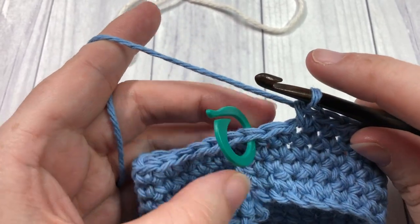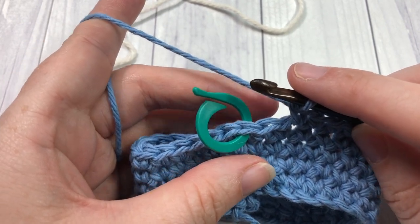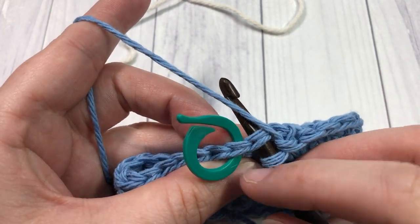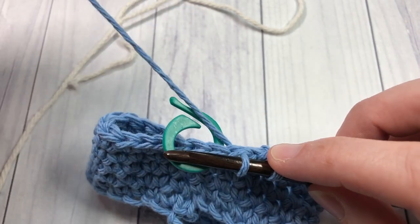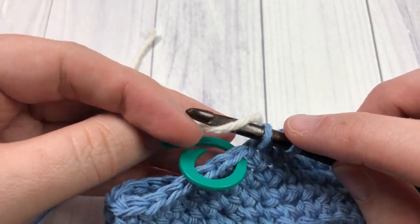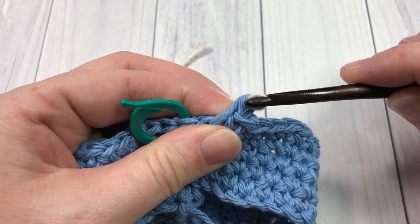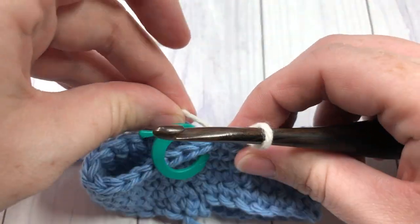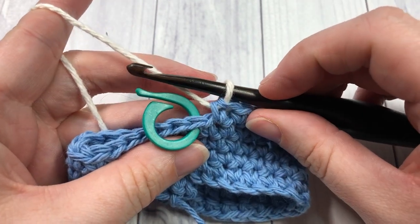At the end of round five, you have one stitch left, and we're going to want to switch to our color B. Insert your hook into that final stitch, yarn over and draw up a loop. You can then drop your color A, pick up your color B, place it on your hook, and simply draw it through the two loops. Pull it tight and you are then ready to start round six with your new color.